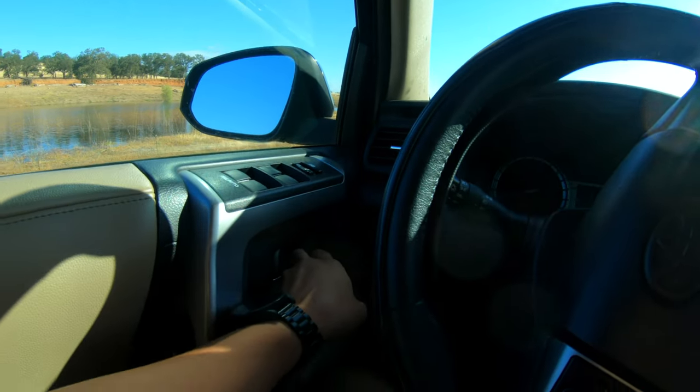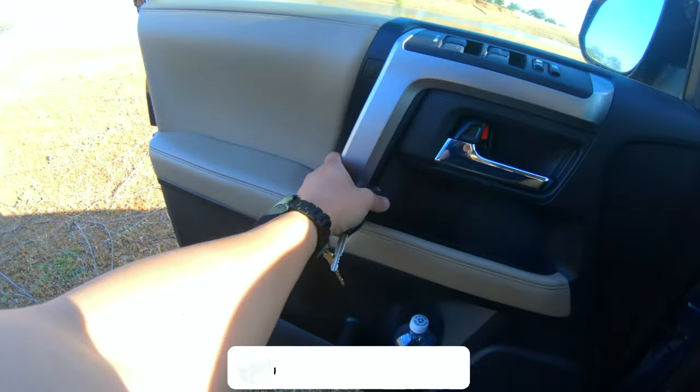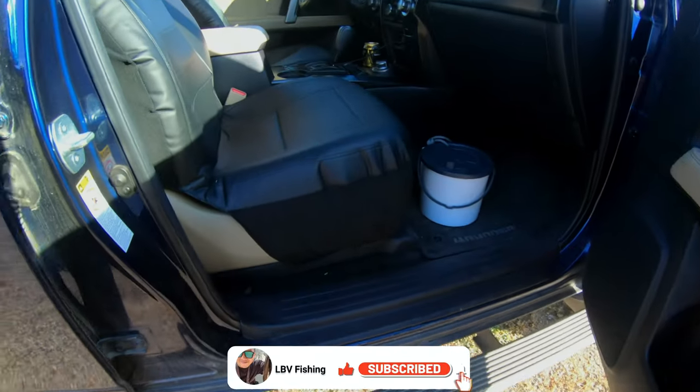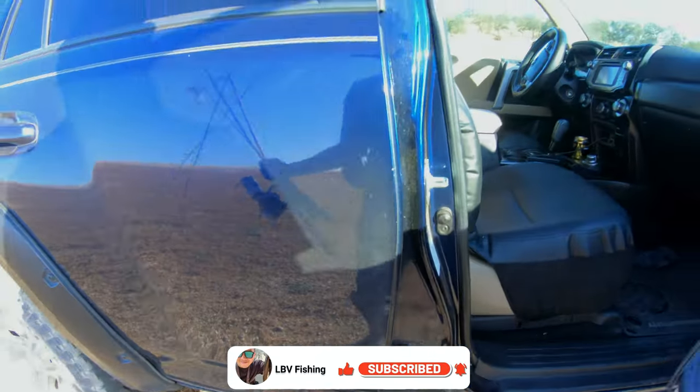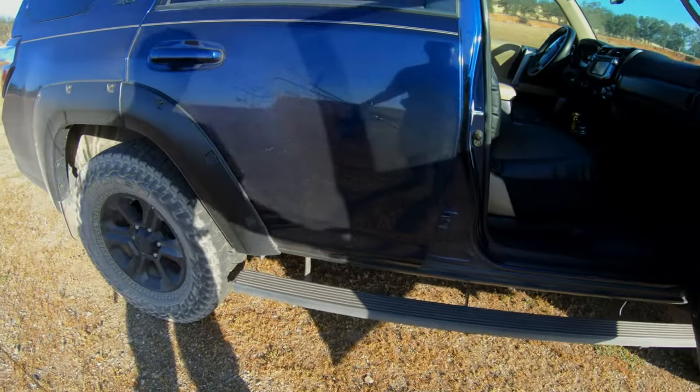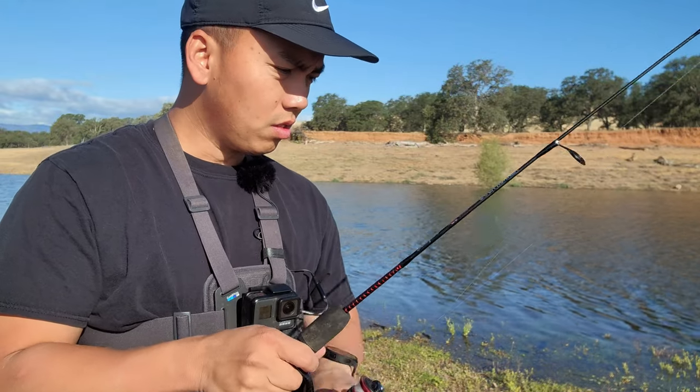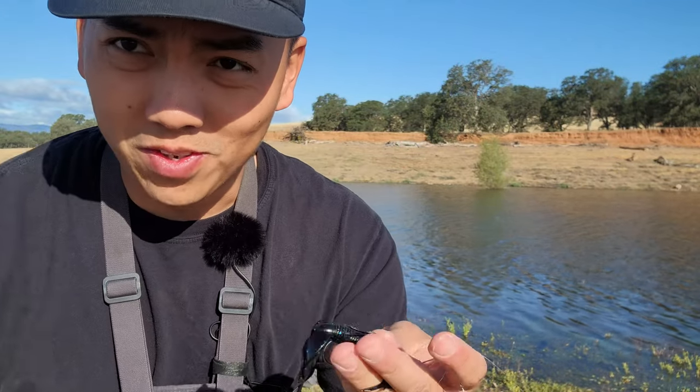Hey guys, Lee with OBV Fishing here. So for today I went out to the Blackbeard Lake area to do some bass fishing, but I ended up losing a lot of my footage that I was recording, so I have a very short video for you guys. Hopefully you guys enjoy it for what it is, and don't forget to hit the like button and subscribe if you want more content.